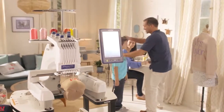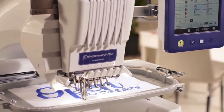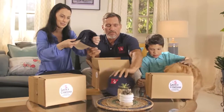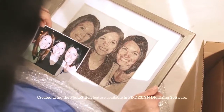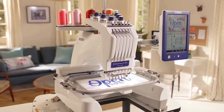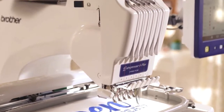Thinking of going pro or just taking your embroidery up a few notches? Then take a good long look at the Entrepreneur 6 Plus. See how fast you can work, how smart you can work, and how many smiles you can light up. Open to create. Test drive the Entrepreneur 6 Plus at your Brother dealer today.